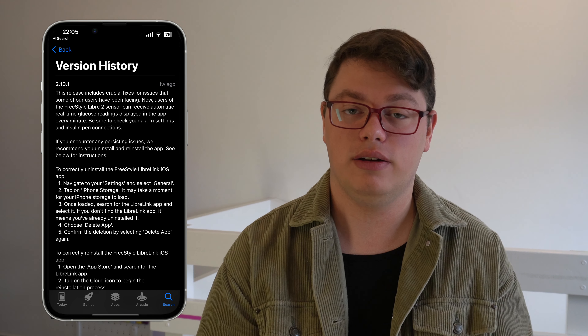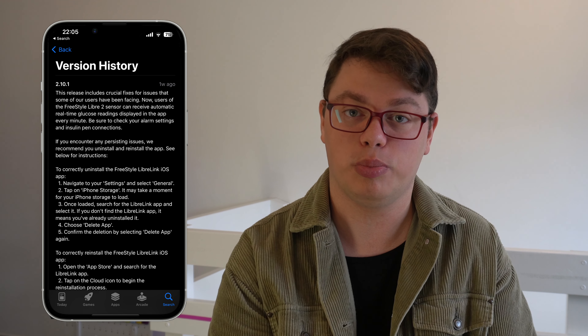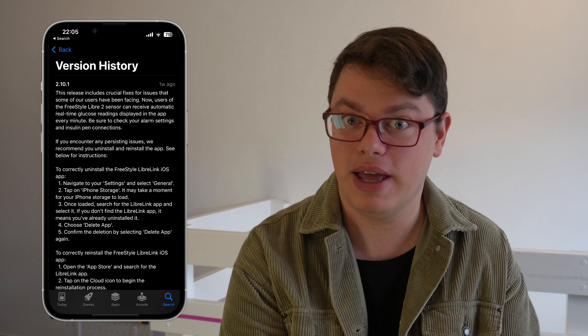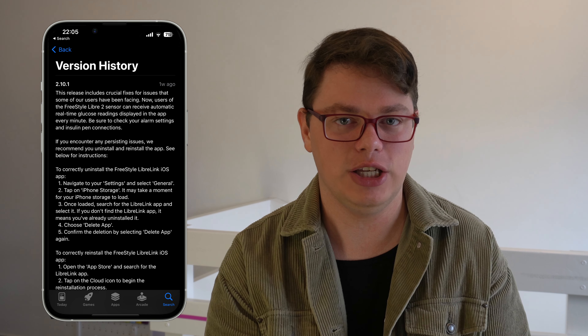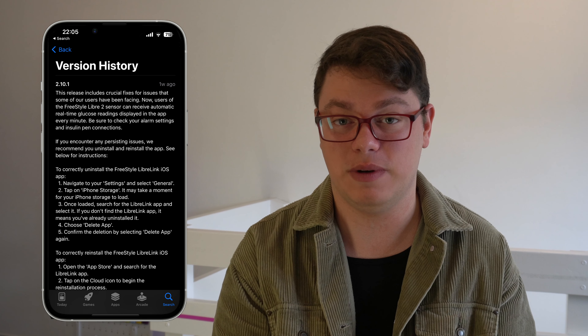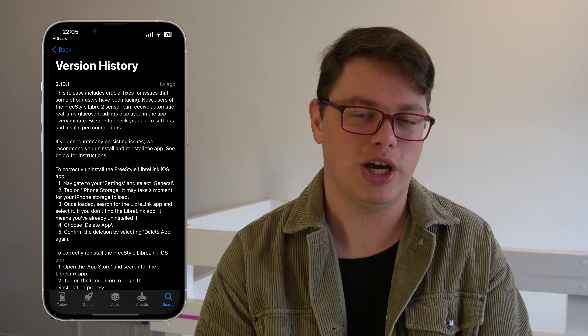The update is already out in the UK for iOS and Android, so if you live in the UK and you use Libre 2, go to your App Store or Google Play and update to get the latest version of the app. I would personally recommend checking Twitter before you do that because there were some issues with the update at launch — by the time I'm recording this video all of that has been fixed, but it's always better to be safe than sorry.